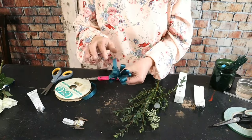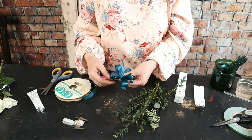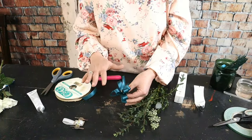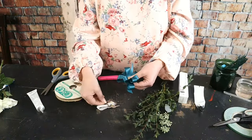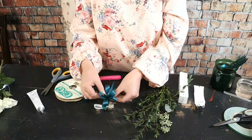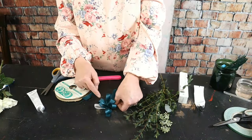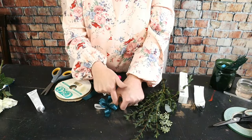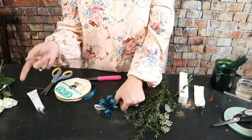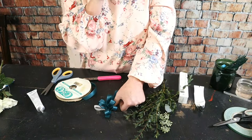This corsage is for a girl in high school, so I'm not making the bow too tiny. I've fluffed out the bow and I'm going to stick it right onto that glue on the metal band. You have to hold it for a minute so it will hold down.